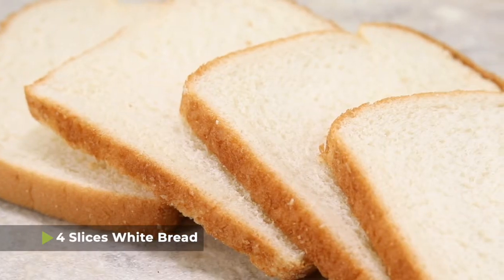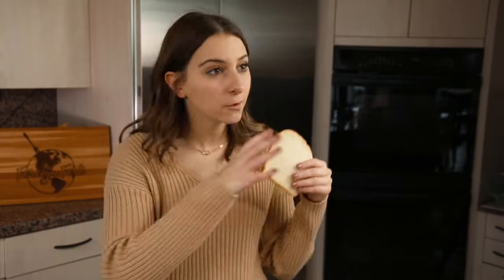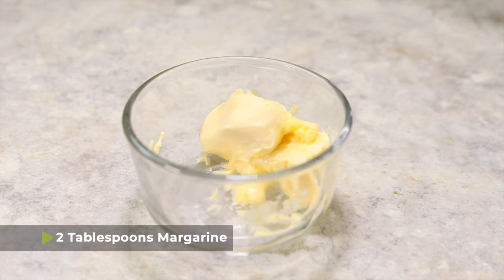First things first — I need you to go to the store and buy a loaf of the cheapest white bread you can possibly find. No high quality stuff, no bakery stuff. We need Wonder Bread up in here. Next: margarine. No butter — margarine is what you need to make this recipe.